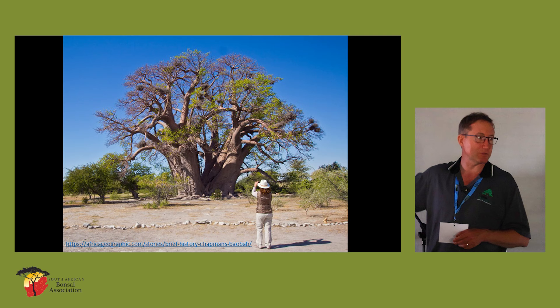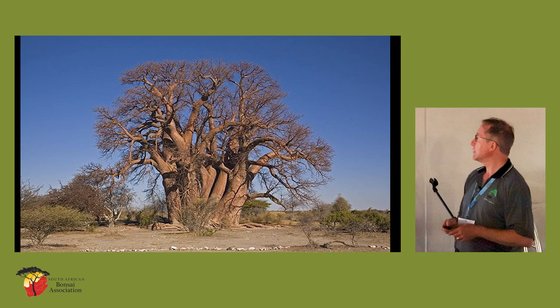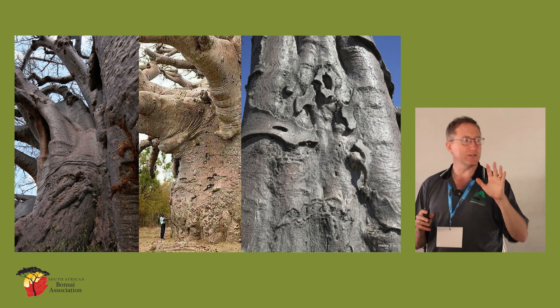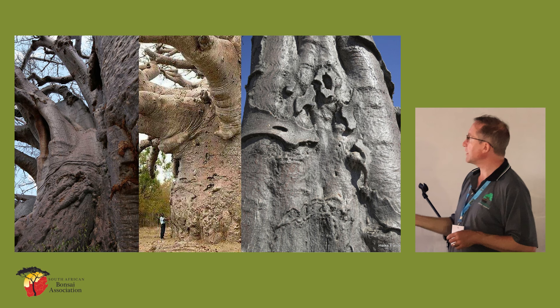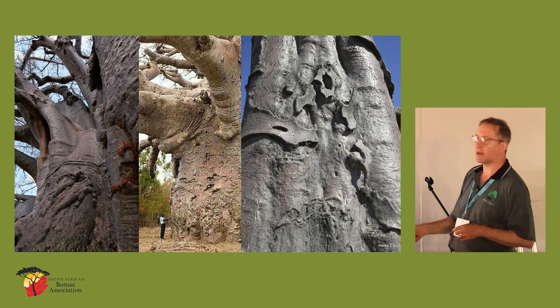Chapman's baobab — this one unfortunately has collapsed. I think there were seven trunks in there, and evidently the whole thing has collapsed, though some of the trunks are still alive. When you look more closely, they've got this characteristic bark. It's quite soft and spongy to the touch, actually. It's almost like it's got a waxy feel, quite different to the bark of other trees — it looks like candle wax in many ways. Take a look at these natural structures on these baobabs. That looks almost like wax that's run down the side.